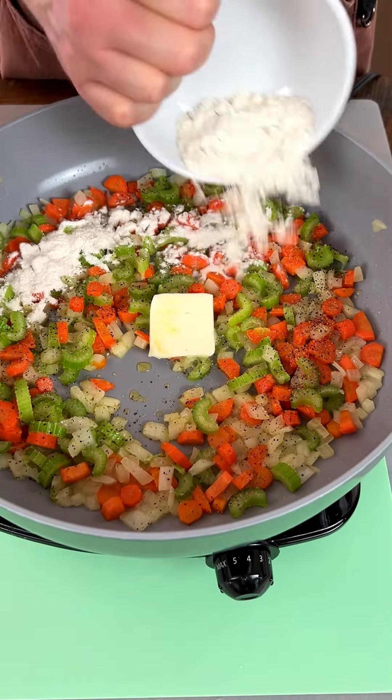Look at that — doesn't that look delicious? Now I'm gonna turn that down and pull the chicken out. I want to make sure it's done before we shred it. Look at that — we're just gonna pull it apart. Oh, that looks amazing! All right, let's put it right back in.